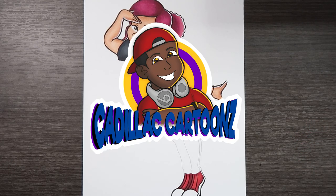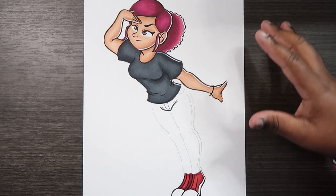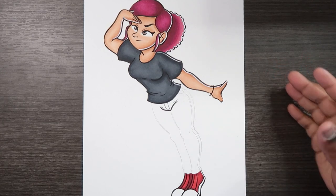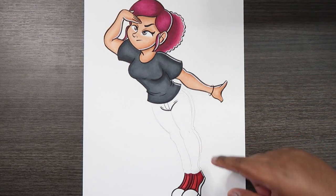Welcome back to Cadillac Cartoons. Today I'm going to show you how to draw rips and tears in your jeans. If you browse the internet and look for drawings of this matter you probably won't find anything, because this is the first time you guys are seeing me do it. I have a drawing of one of my original characters and I left the jeans uncolored so I can show you guys how to do this.